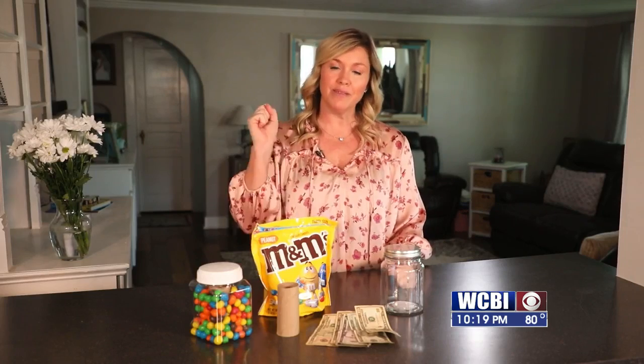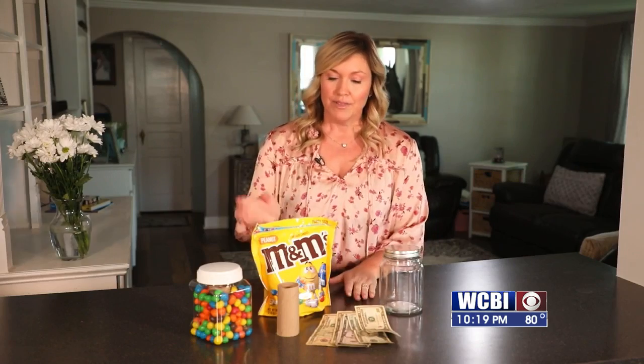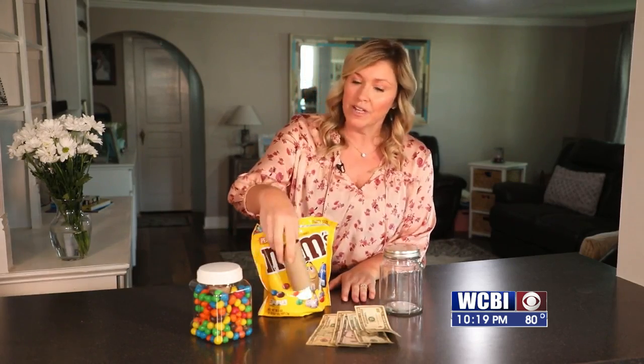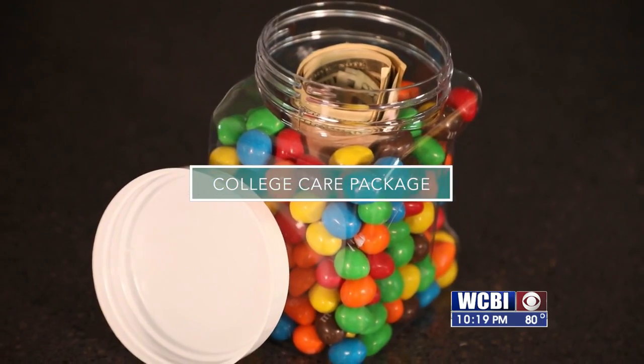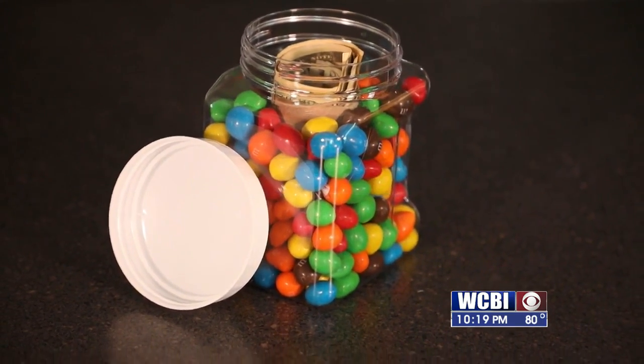My daughter just recently went to college and I wanted to send her a fun care package that wasn't too fancy, but was fun and usable. And what's more fun and usable than M&Ms and money? So basically all we're going to do today is make a mason jar filled with just that. All you're going to need is a mason jar, some M&Ms, a toilet paper roll, and cash.